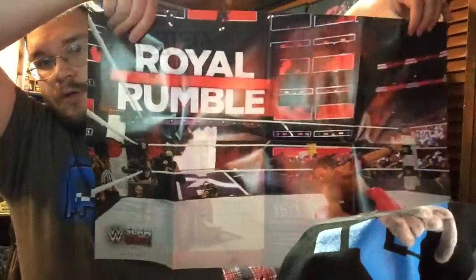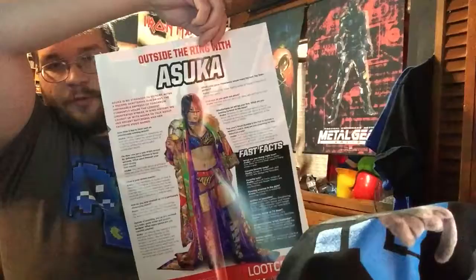The theme was called Grandest Stage. We'll look into the booklet and see the variations, and we'll look at the poster too. Shinsuke went in the rumble — cool. And outside the ring is Asuka.